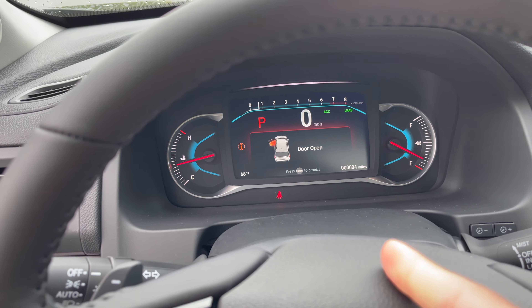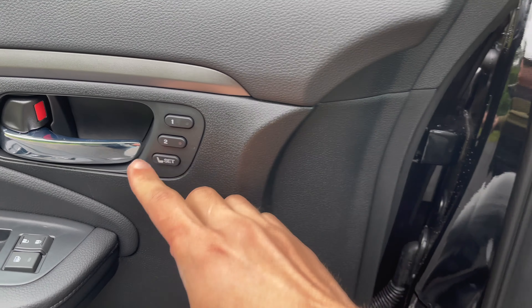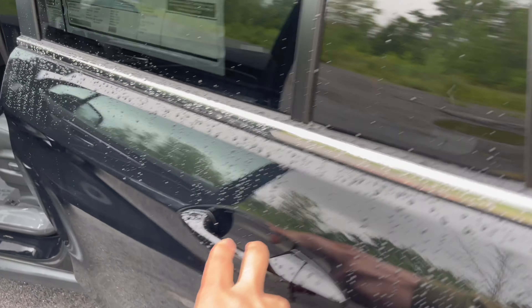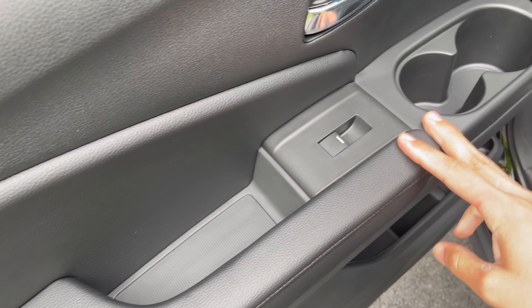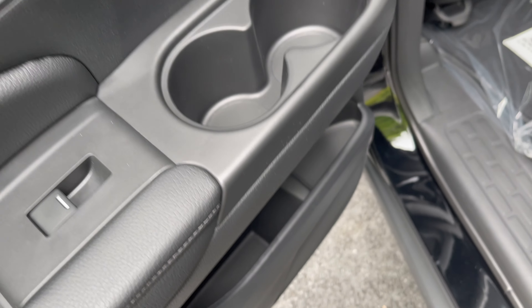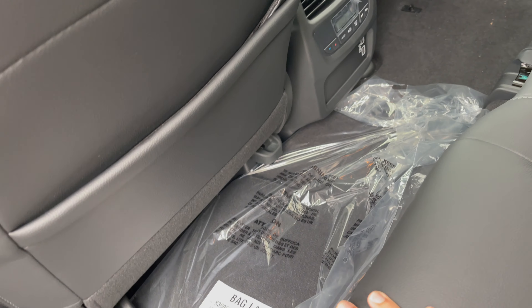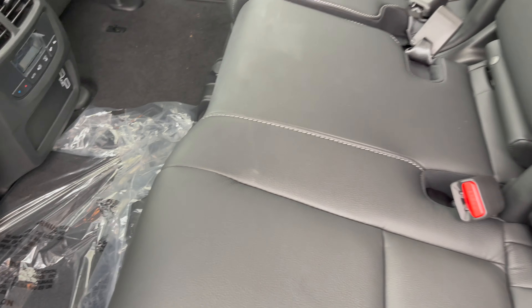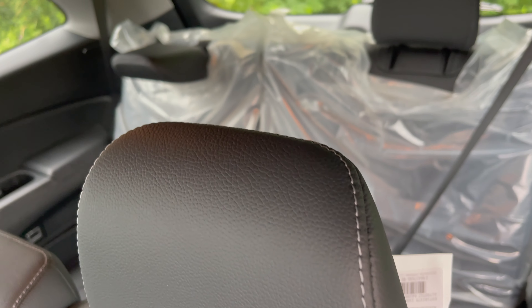I really like the center console area right there, it's pretty awesome. In the back you have plenty of storage area — look at the cup holders too. You have storage here, more over here for books and whatever. These are just mats, brand new. It's fully leather and then you have seats in the back as well.